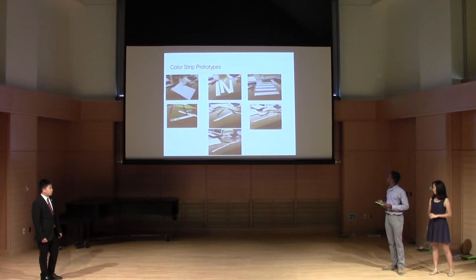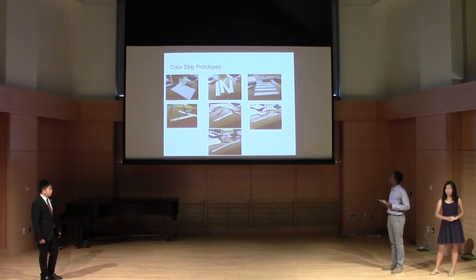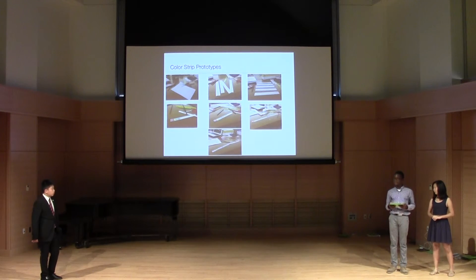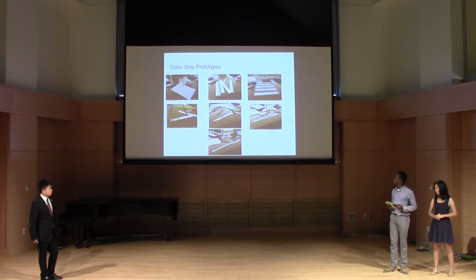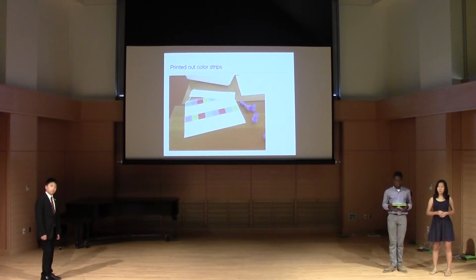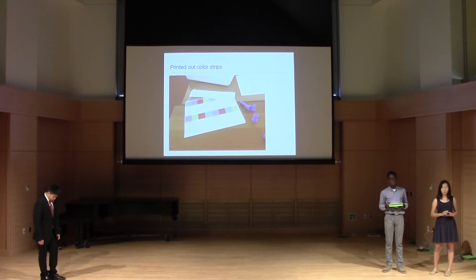These were our prototypes. For the color strips, we put a lot of detail into them so they actually sounded nice. Jaden was in charge of that — he designed all the color strips, made different ones, and then we finally came up with this one. We printed our color strips because when we colored them by hand there were still some white spots, and when played with the color sensor it would make a long, off-tune sound — so this is why we printed them.